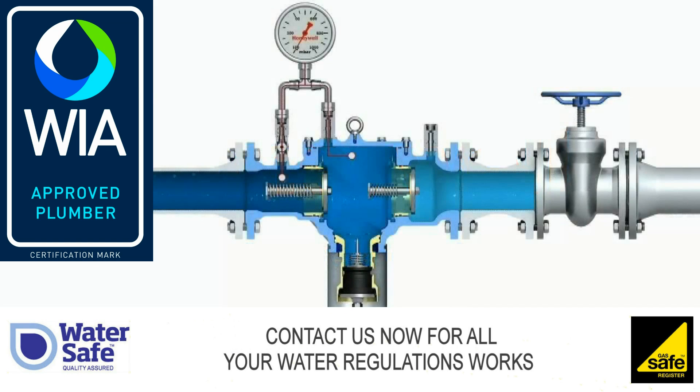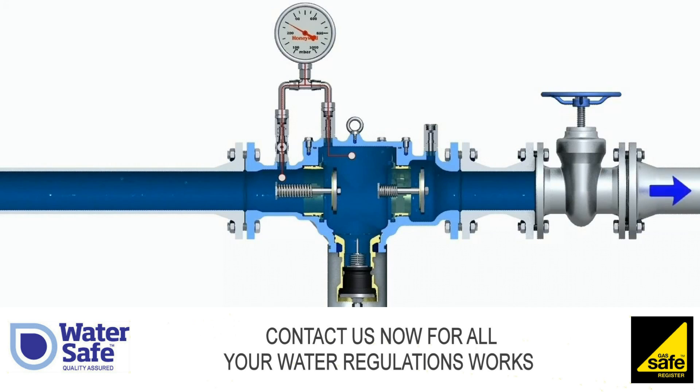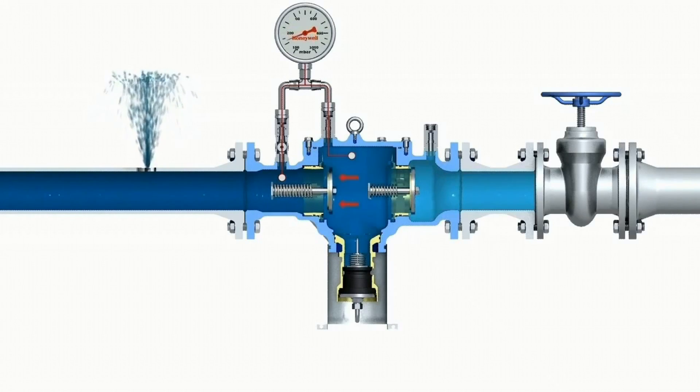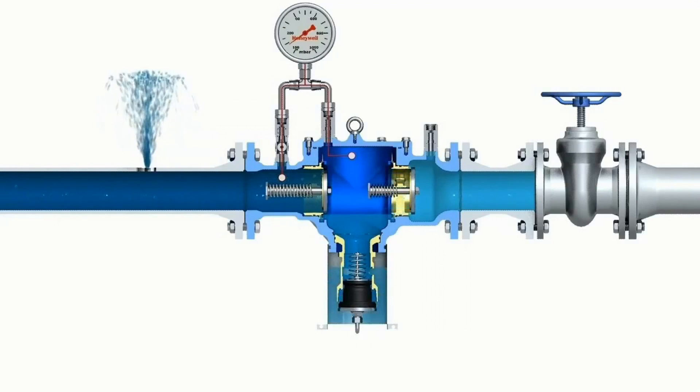Protection function: The differential pressure between the inlet zone and middle zone controls the opening and closing of the discharge valve. If, in case of failure, the differential pressure between the inlet zone and middle zone drops under 140 millibar, the outlet check valve closes and hence avoids the draining of the system. The inlet check valve closes and the discharge valve opens.